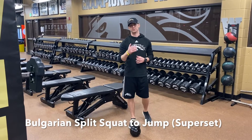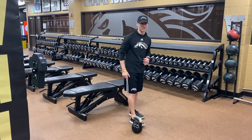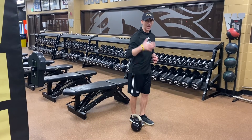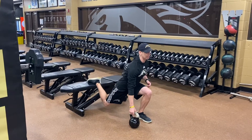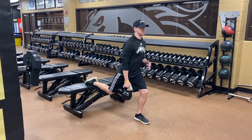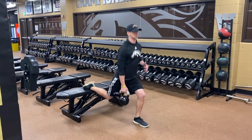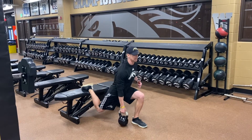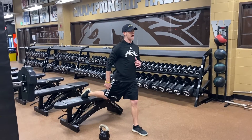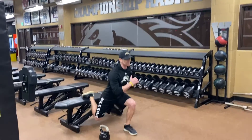Contrast Bulgarian split squat with jumps. Starting off with the first few reps weighted — one weight, opposite arm, opposite leg. Leg pinned back, weight at the side. Regular Bulgarian split squat, nice and controlled, then drive up with a little power. Finish the reps, ditch the weight to the side, and hit Bulgarian split squat jumps to finish the set.